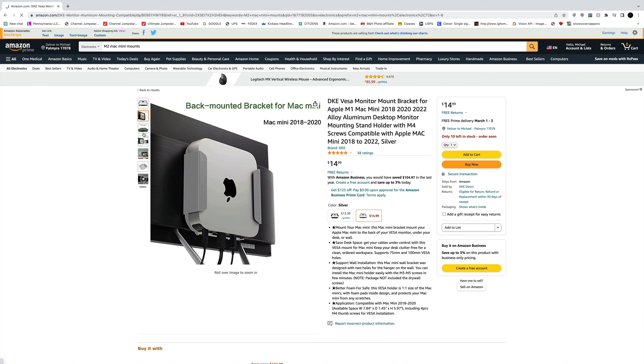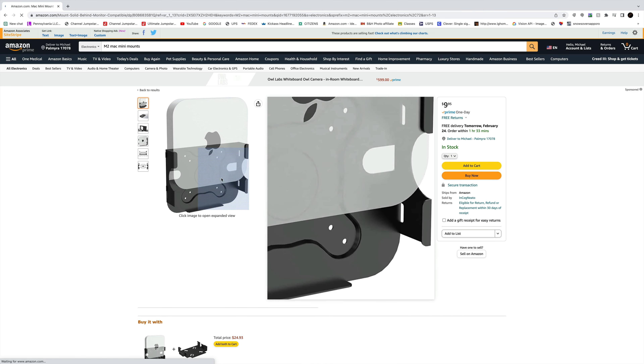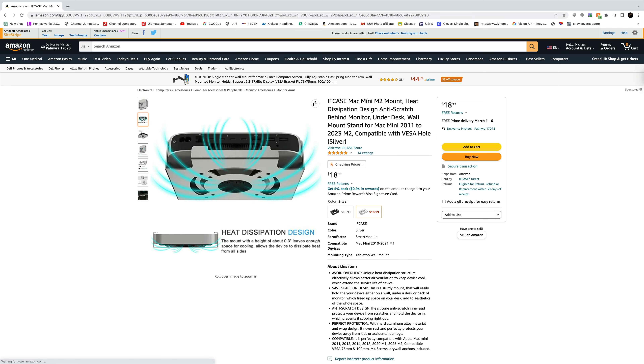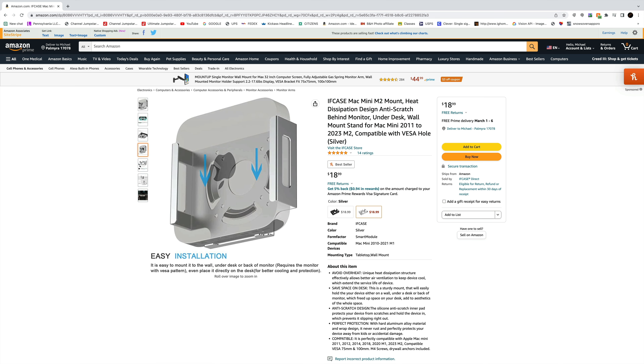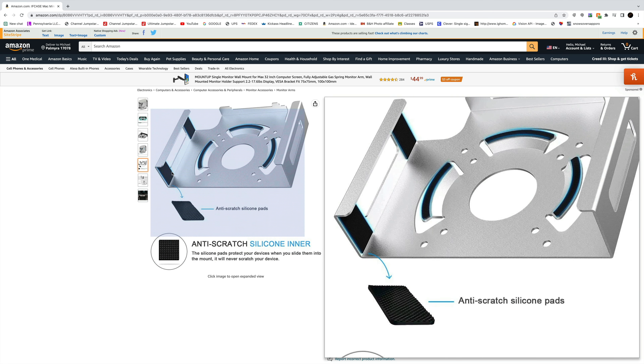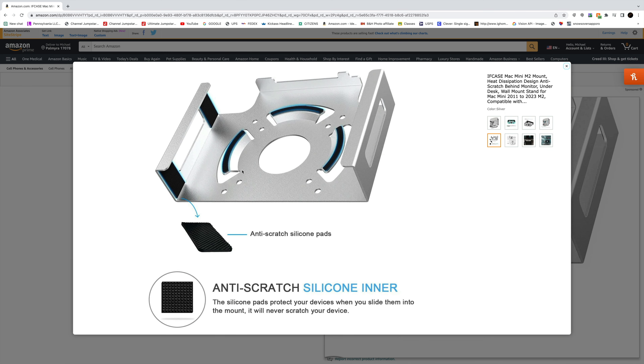When I buy mine, I'm definitely going to buy like two or three of them, just to see what works best. I found mounts for under the desk, behind the monitor, and on the wall. As far as the design goes, they're pretty much all the same, except a bunch of them look like they could scratch your computer. The one I found has silicone pads mounted on the sides and the top to keep it from scratching — I'll link that one below. Just be careful if mounting behind a monitor: make sure your monitor is set up for it, since VESA mount placement can be an issue.